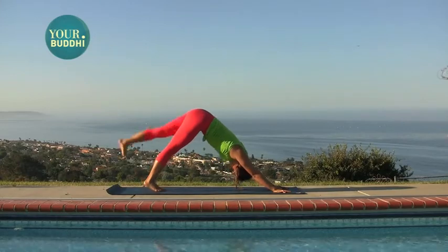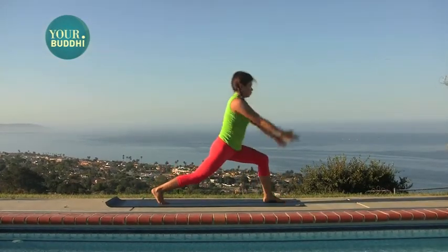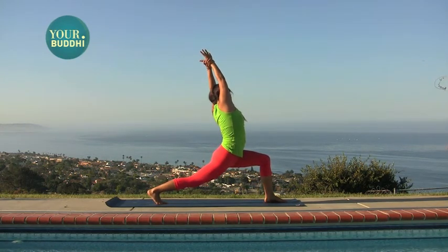Left leg goes up. Step your foot through. Rise on the ball of the foot — high lunge. Catch your right wrist and stretch to your left.